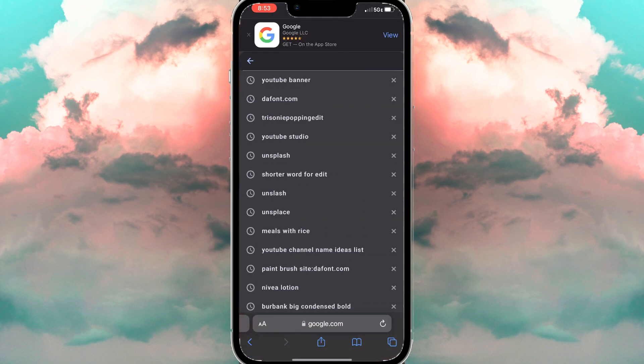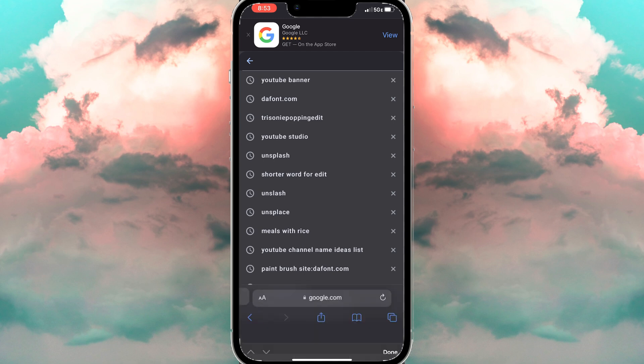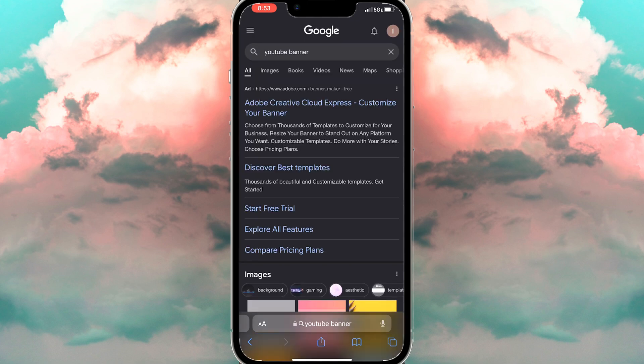Now we're going to go to Google and type in 'YouTube banners.' We're going to use the first image that we see because it's going to be our foundation for making our banner.